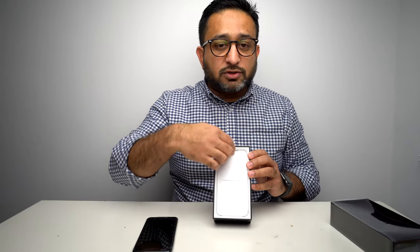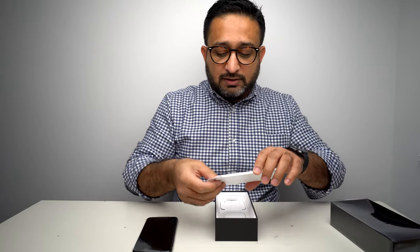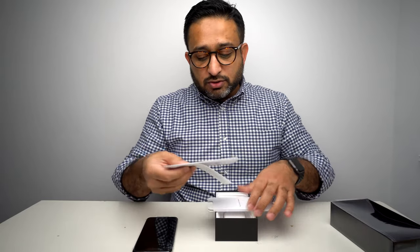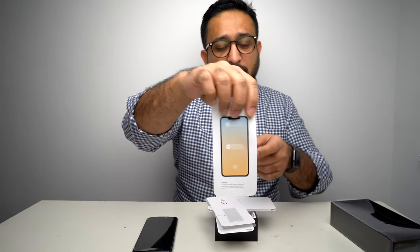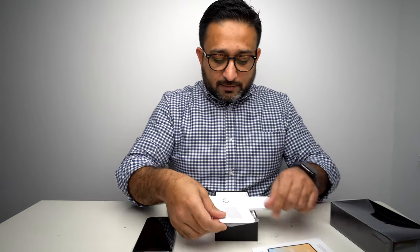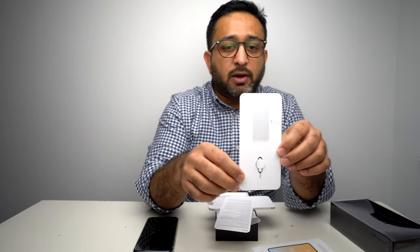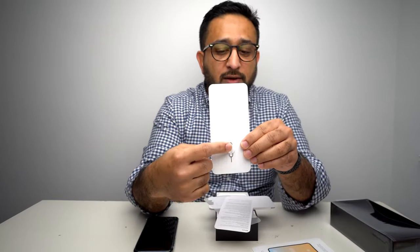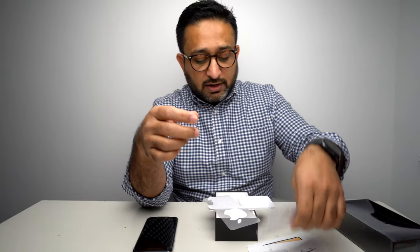Let's have a look at what's inside the box. Inside as usual there is some paperwork — obviously it's going to be the usual stuff. The hello guide, so how to set it up, how to use some basic features and things. And the SOS information for you guys. And then there is the guide to how to take the SIM card out. The SIM pin is there as well — the classic metal one.